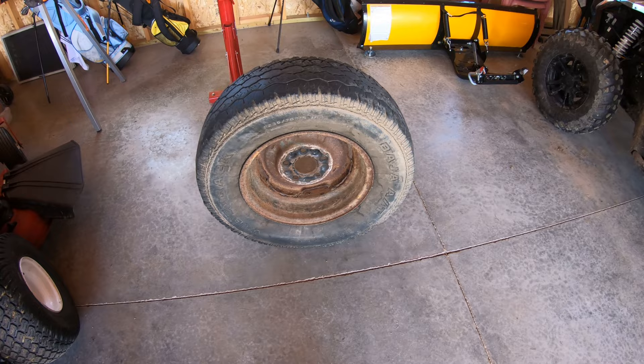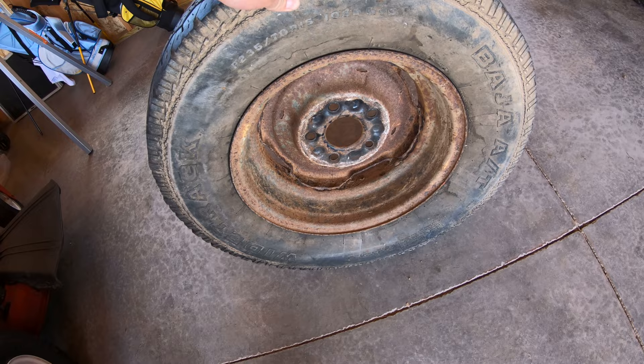Welcome back to Dino Outdoors. Here I have an old tire. The tire's in pretty rough shape, the rim's in kind of rough shape, but I'm using this one just for illustration purposes.